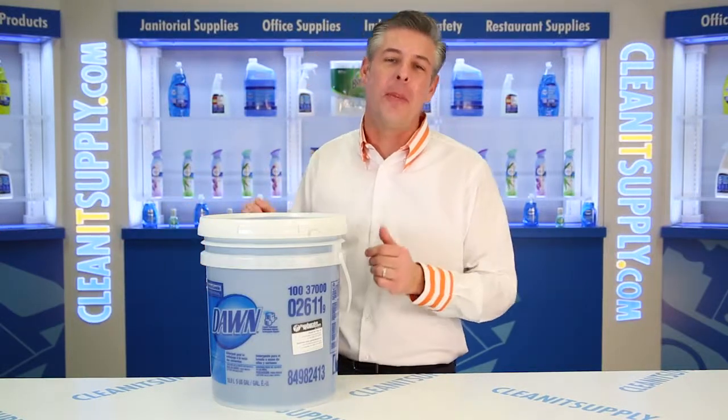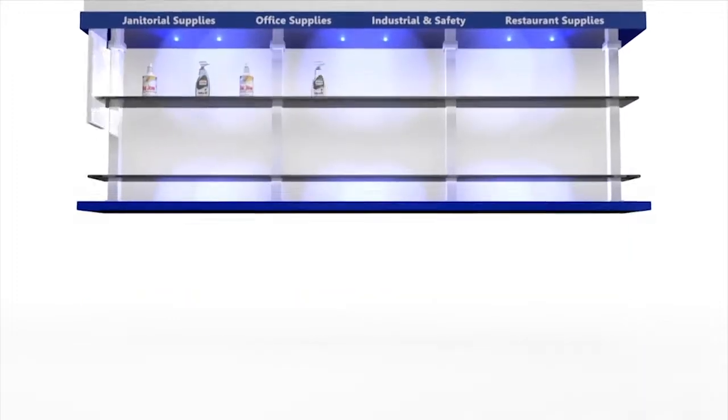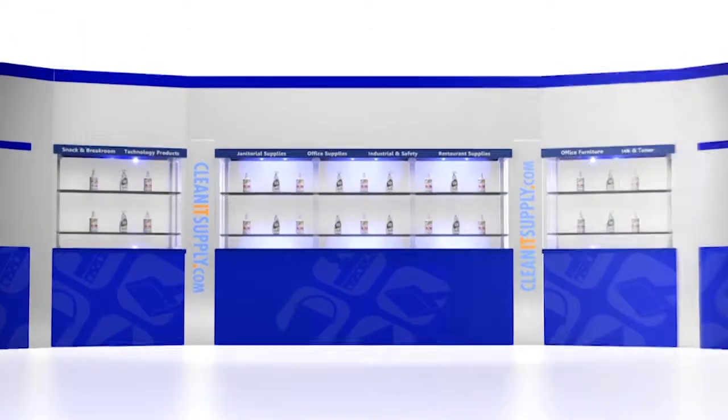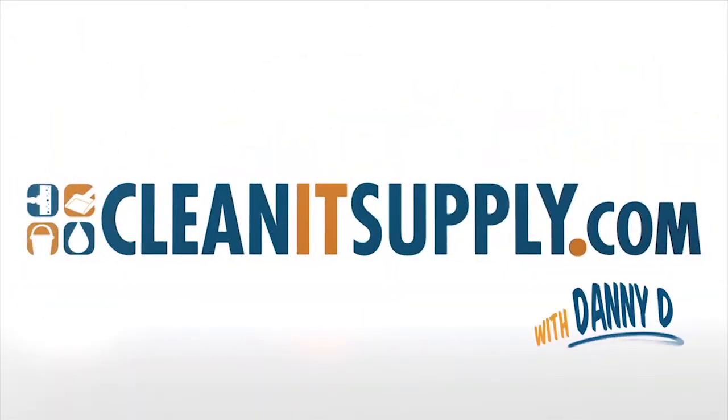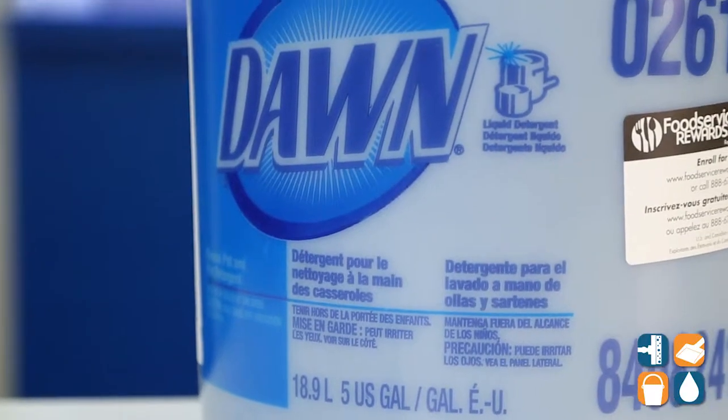Hey, this is Danny D on CleanIt TV and welcome to the Dawn Professional manual pot and pan detergent available at CleanItSupply.com. Here we have the Dawn Professional manual pot and pan detergent — let's break it down for you and tell you a little bit about it.